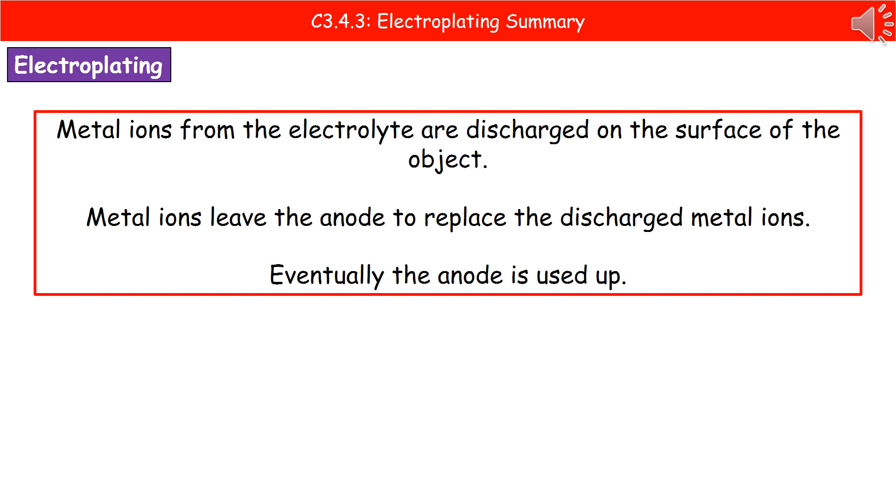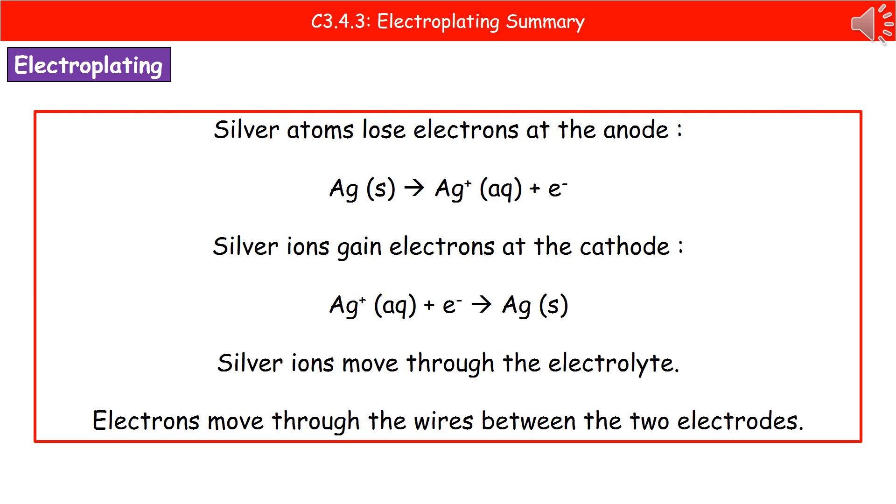As a result, the anode actually gets smaller and smaller until eventually we use it up. Looking at what that means in terms of our equations: silver atoms will lose electrons at the anode — we start off with silver as a solid, which makes up our anode, and that loses an electron to become a silver ion lost into the solution. At the cathode, the silver ions gain electrons: Ag+ gains an electron to make it a silver atom, Ag solid.